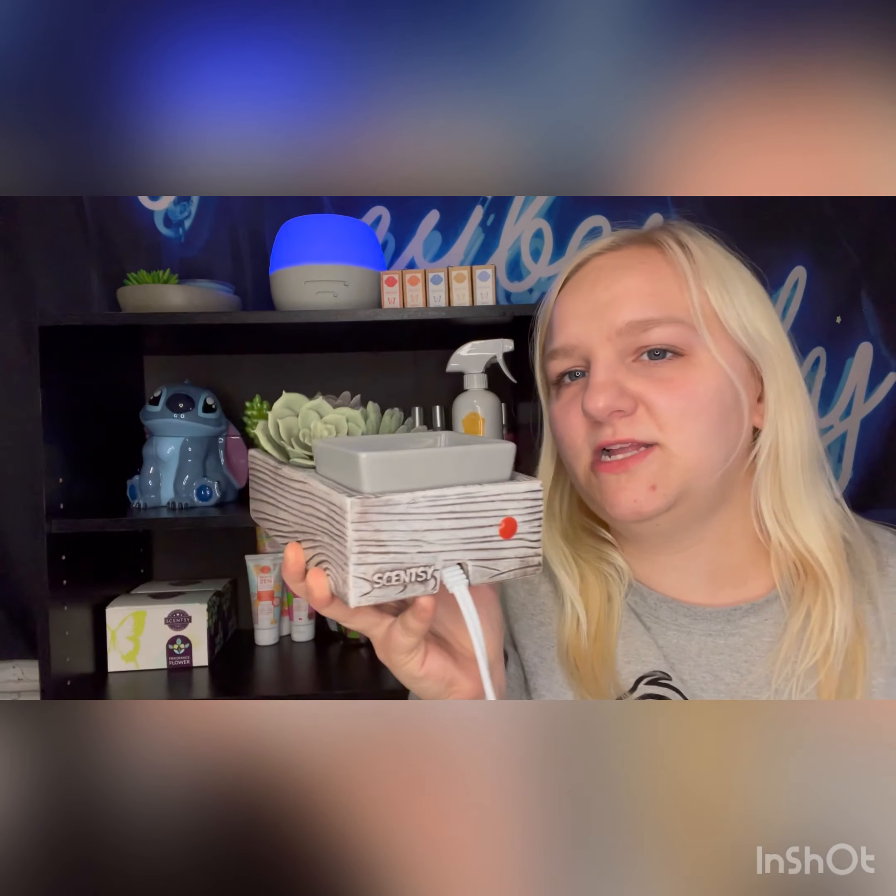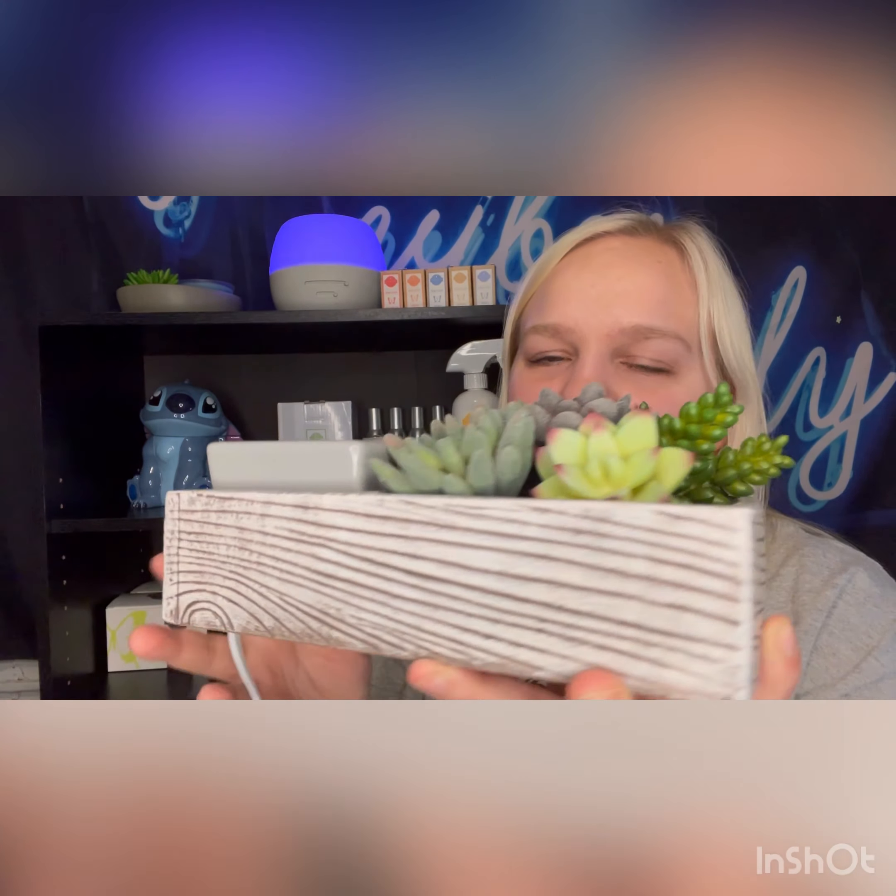The succulent warmer is super personal, super create-your-own, super cute — I love it. It is a bigger warmer, it takes up a little bit of space, but it would be so cute anywhere in your house. Thank you so much for clicking on this video today. I know it's a short one but I really just wanted to open this warmer and show you guys. If you like this video, give it a thumbs up and comment your favorite Scentsy warmer down below. Thank you so much for watching, have a blessed day!